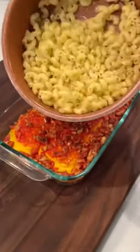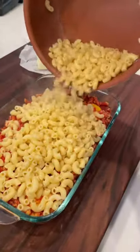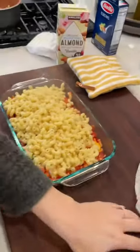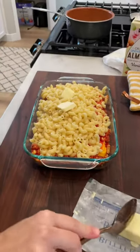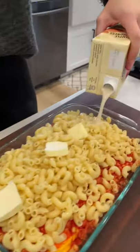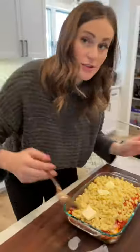Pour your noodles — a nice layer on the top. Put your butter, just a pat there. Put on some milk. Now this is where the magic happens. Are you ready?